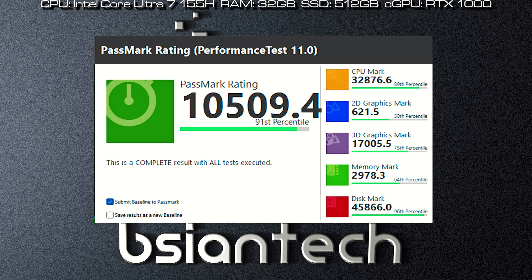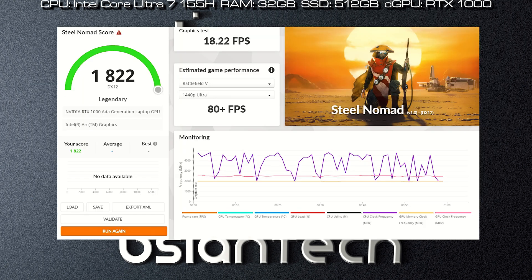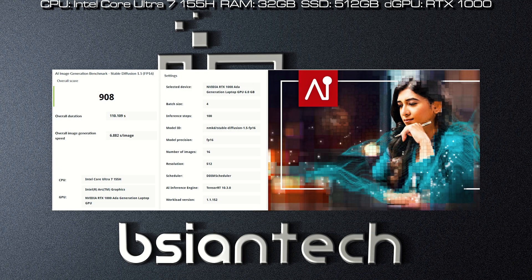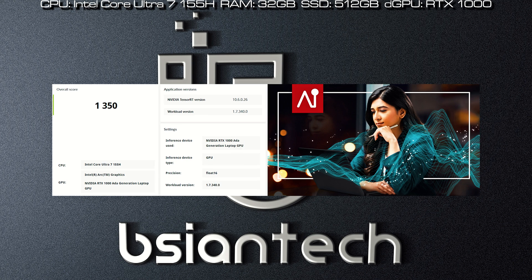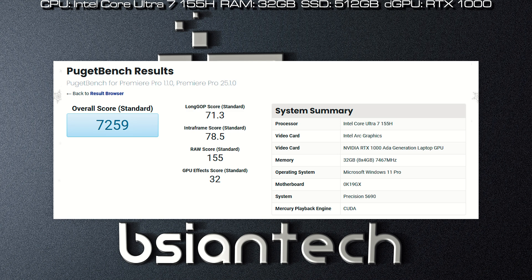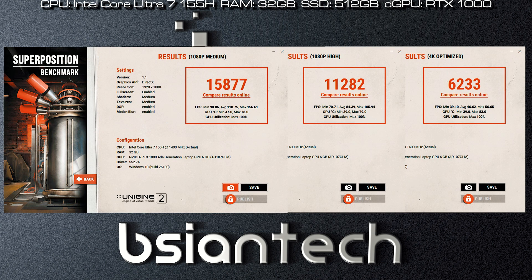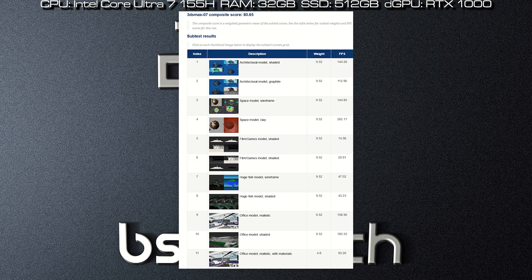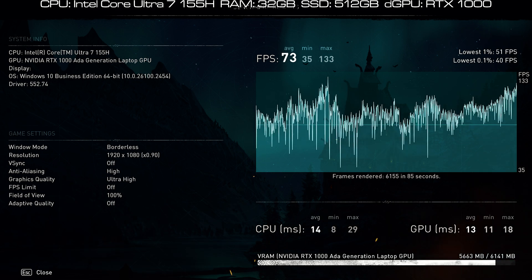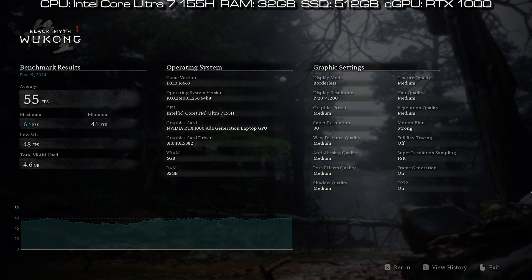Here are the benchmark results for the Precision 5690, including: Passmark, Cinebench 2024, PC Mark, 3D Mark, CrossMark, CrystalDiskMark, Geekbench 6, Procyon Office, Procyon MPU, Procyon AI, Procyon Tensor RX, Procyon Photo Edit, Procyon Video Edit, Puget Photoshop, Puget Lightroom, Puget Premiere Pro, Puget After Effects, Puget DaVinci Resolve, LuxMark, BlenderMark, OctaneBench, Unigine Engine, and SPECviewperf 2020. Gaming benchmarks include Assassin's Creed Valhalla, Far Cry 6, F1 2024, Forza 5, and Black Myth: Wukong.